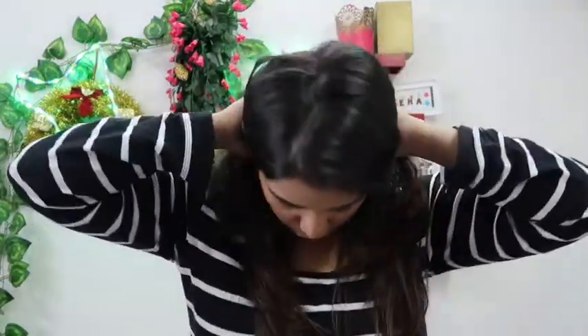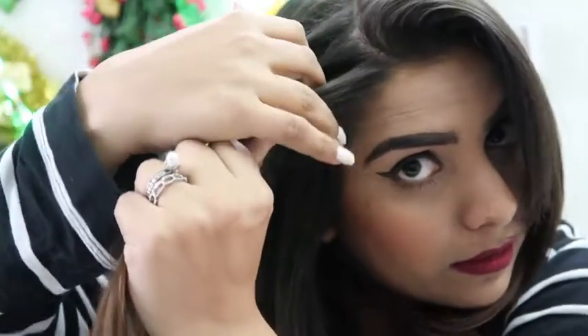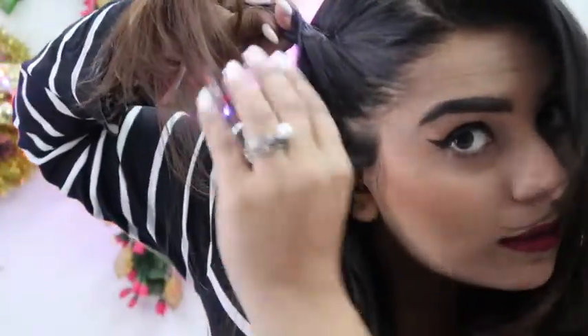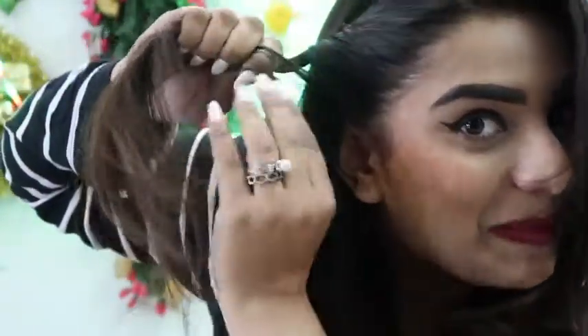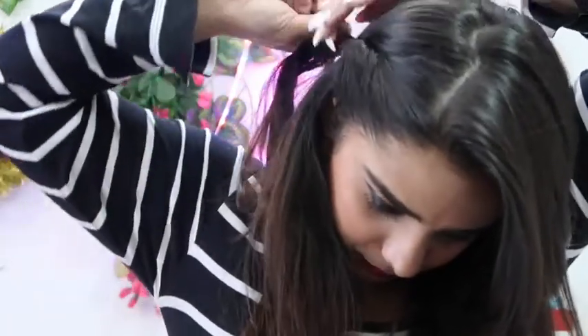For the first tutorial, you need to separate your hair and make sure it's into two parts. Then make a small angle and use your hands — you just need to twist. Keep twisting and make sure you have a good strong grip. Then just clip it back.